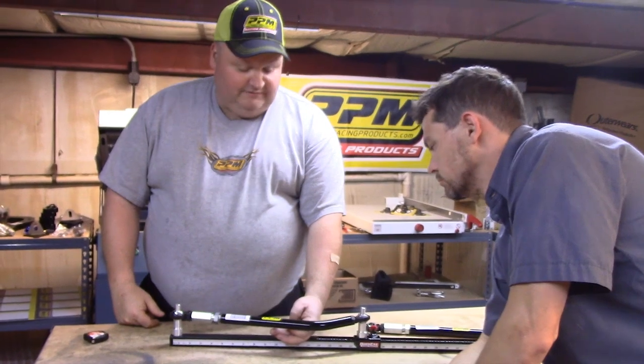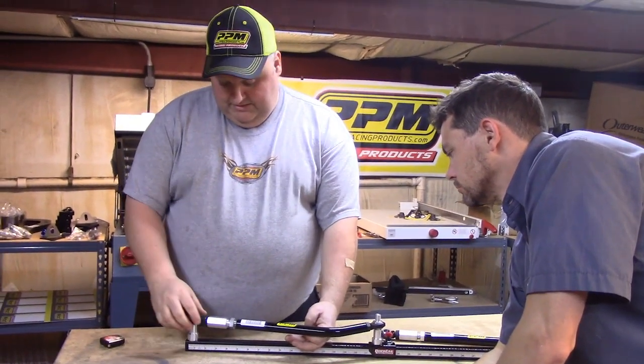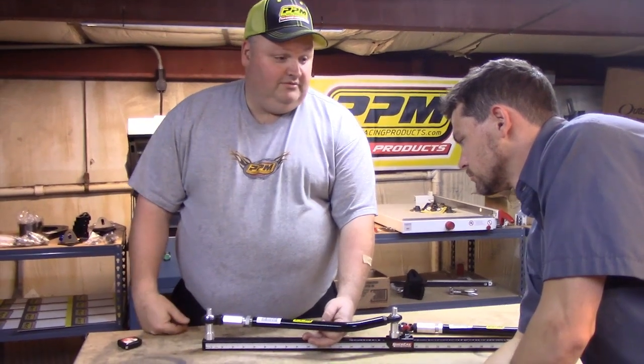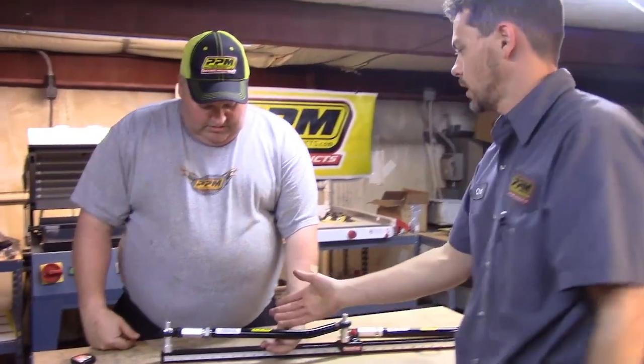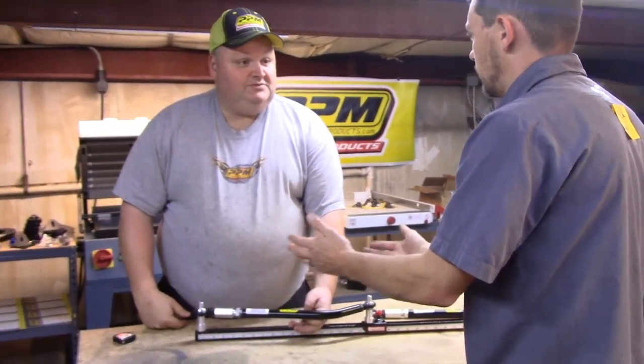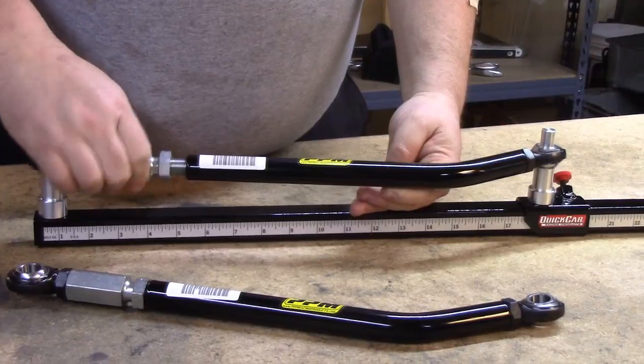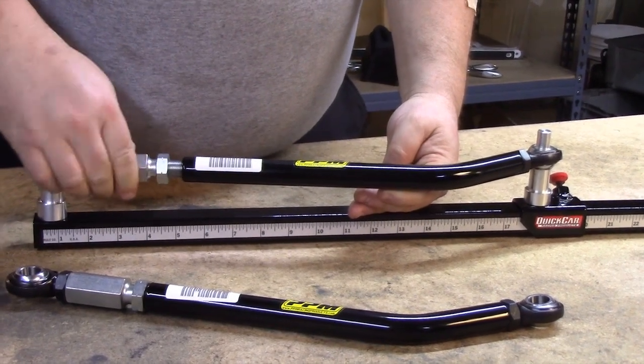With just the Heim joints, you'd have to get down there and take that bar loose, maybe screw the Heims out on that end or any end, or take it completely off and put a whole new bar on there. With this one, you can adjust the length of it about five inches. You can get the bar off — it's a nice piece, a lot better than dealing with the solid setup.